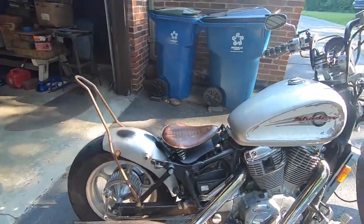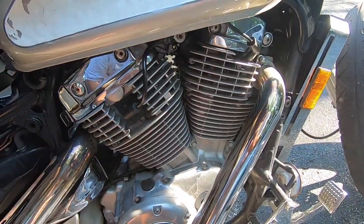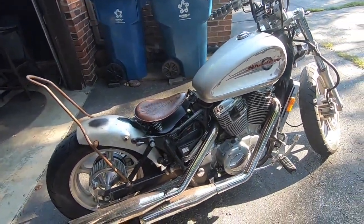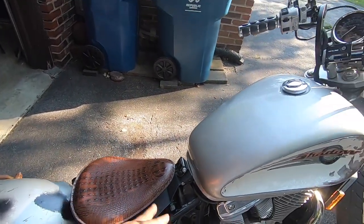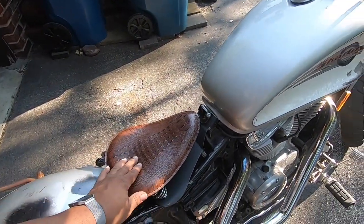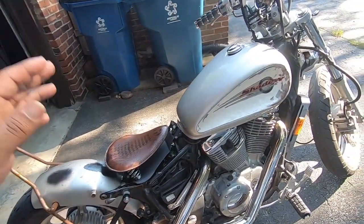We'll figure that out eventually. I think I'm going to get some downdrafts or maybe even build them myself. I'll get those taken off. Got the solo seat — I'm going to build a different bracket for it because the bracket that comes with those is cheap. I love the seat though. It's super comfy despite what a lot of people might say.